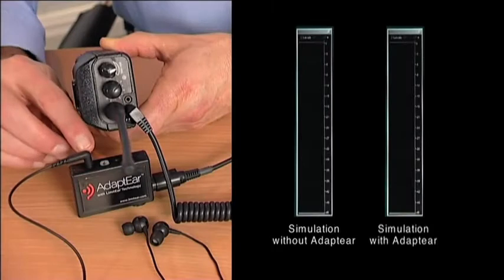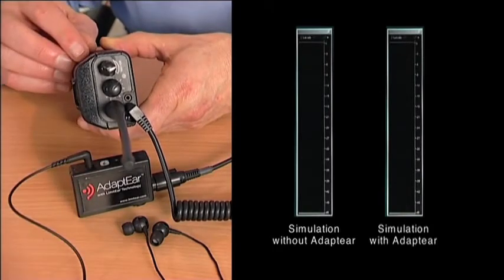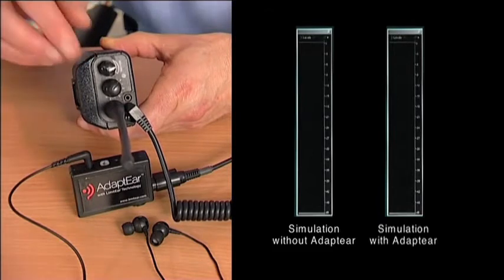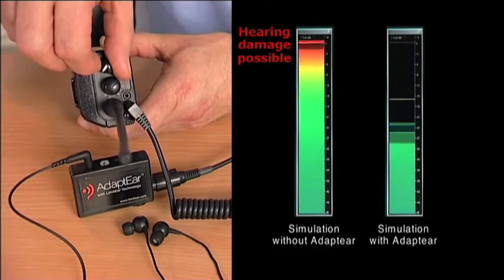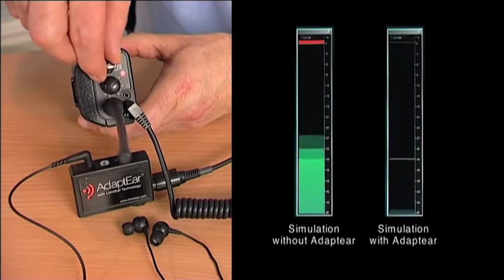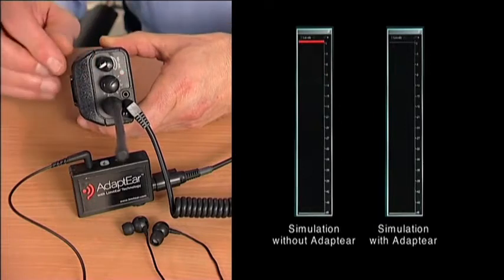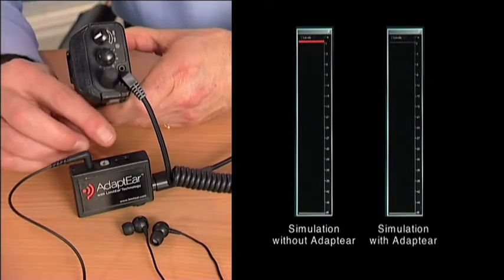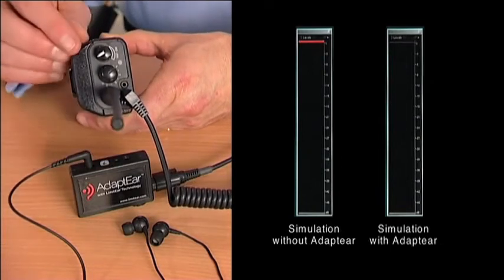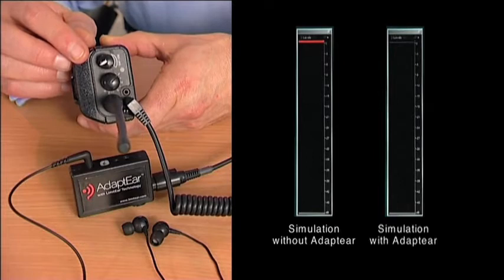With the Adapt Ear in line between the PMR and the earpieces, the increase in level becomes proportional to the volume control. [Demonstration: Alpha, Bravo, Charlie, Delta, Echo — repeated twice, showing controlled level increase.] As the maximum safe level is reached, the excess level light begins to flash, indicating that limiting is taking place and suggesting it would be wise to turn down the volume.